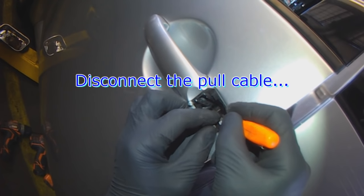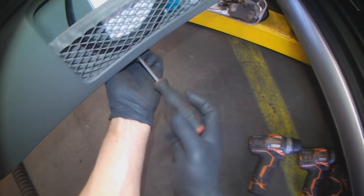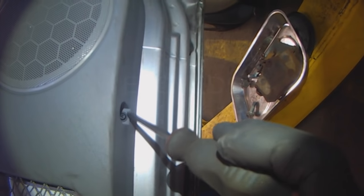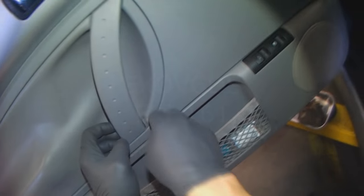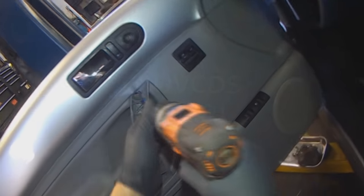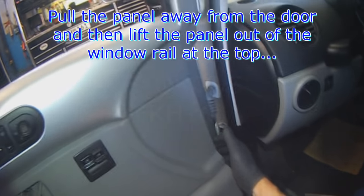You have to release the pull cable from the handle. There are some T20s down here — one, two, three. The cover comes off, then a Phillips screw. Make sure there's no other screws anywhere, and the panel should pop off at this point.